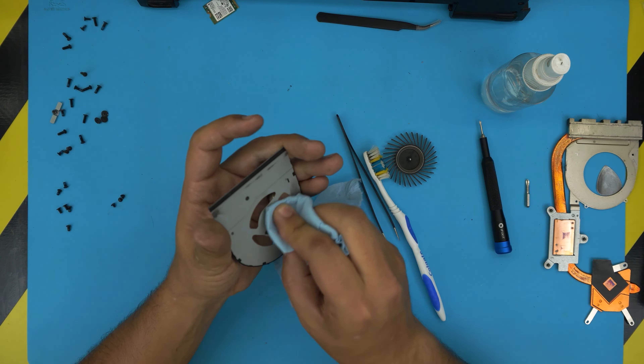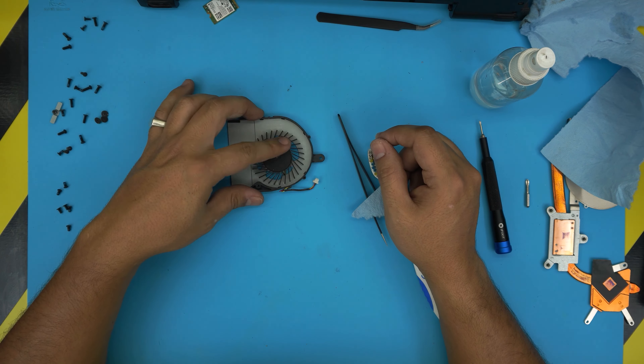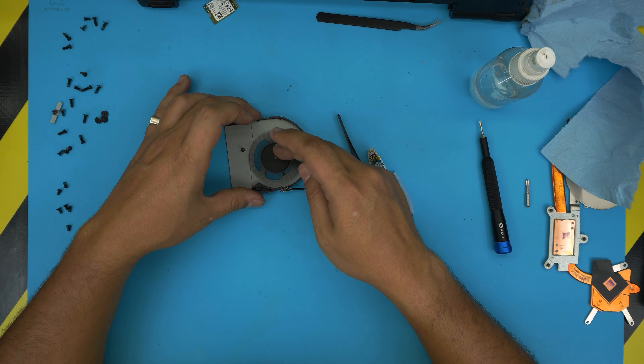Once it's really clean, grab a special fan oil — I'll put the link in the description. Put one or two drops in the middle of the fan; no more than one or two drops, you don't want to be excessive. Bring the blade over, push it down, and let it turn a few turns — now it's actually working nicely.